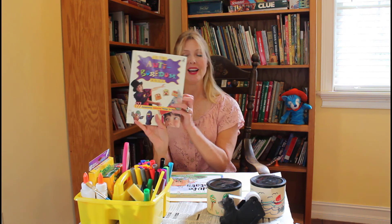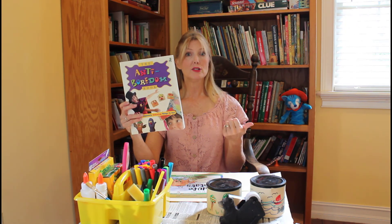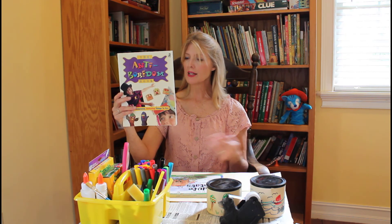There's also The Anti-Boredom Book — 133 Completely Unboring Things to Do. This book is also filled with great ideas. It's got puzzles, games, crafts, experiments, magic tricks, recipes to cook — a lot of ideas, fun things to do on the weekends or if you're not in school yet. Fun things that you can do to keep busy around the house.